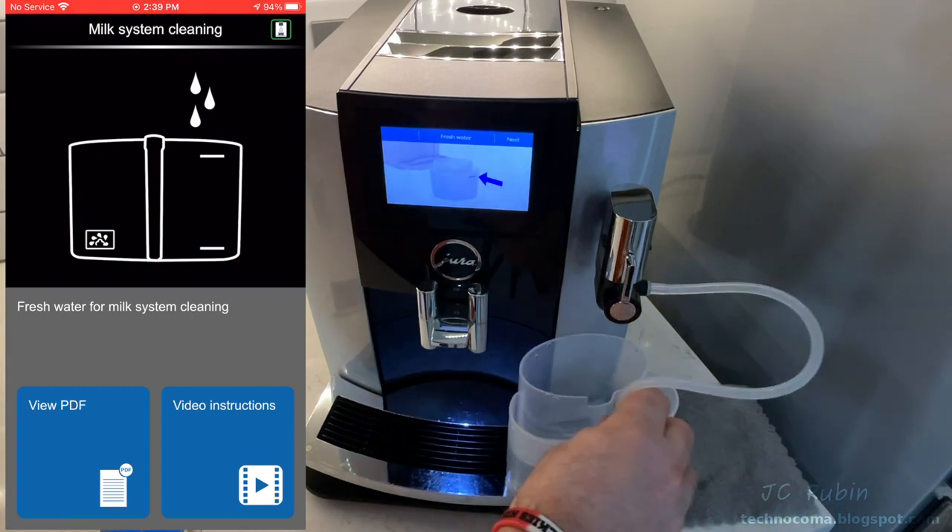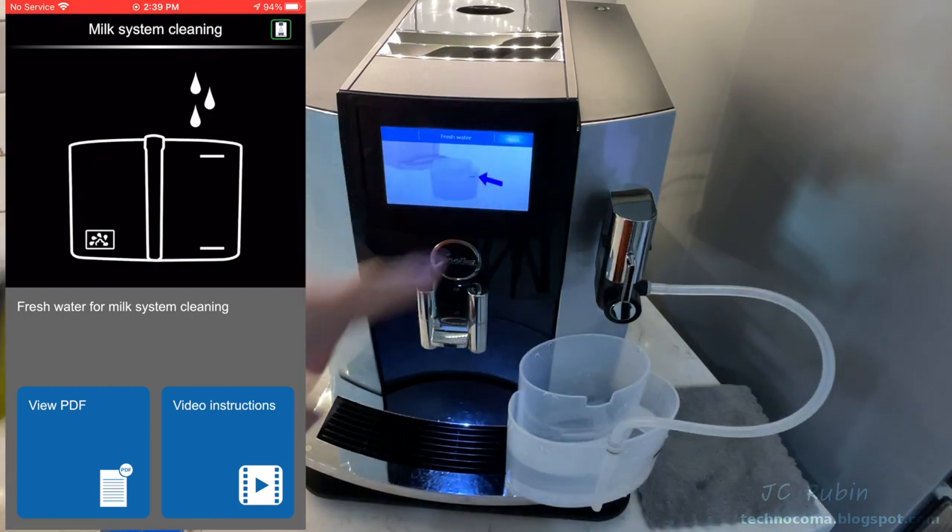The phone can't know when the water's been replenished, so you end up pressing the Next button on the machine anyway.